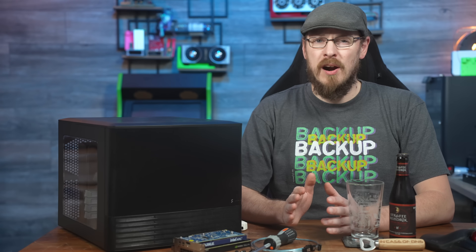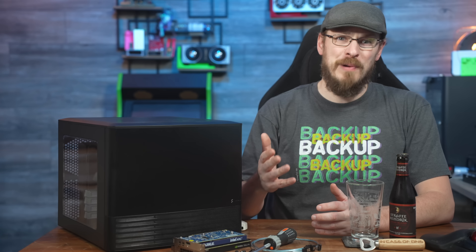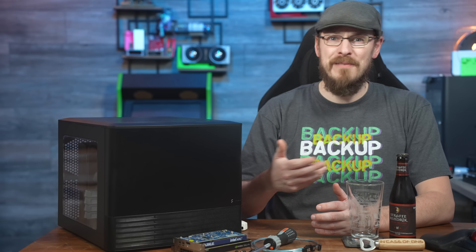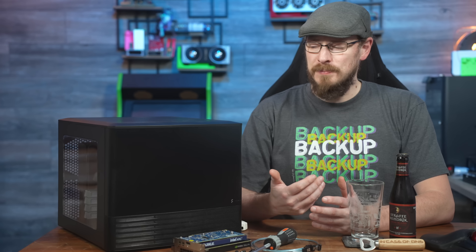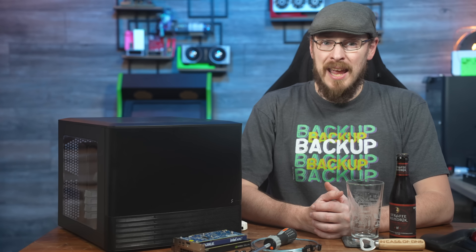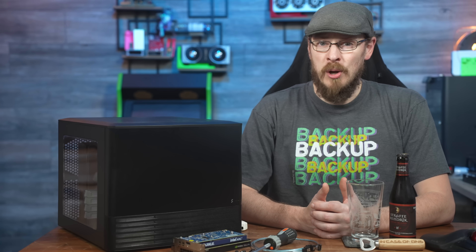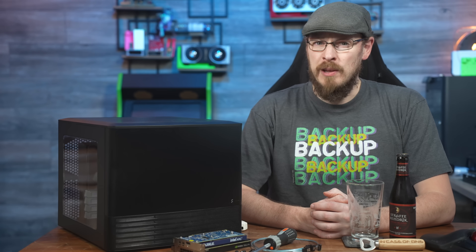In the last year, I've covered some amazing hardware here on the channel — brand new AMD Genoa and Intel Granite Rapids servers, RTX A5000 GPUs. They're all great fun, but that doesn't mean I've forgotten about the Homelab or SMB spaces. Today, we're going to go back to my roots, building a budget Homelab server and NAS combo using parts that just about anyone can afford.